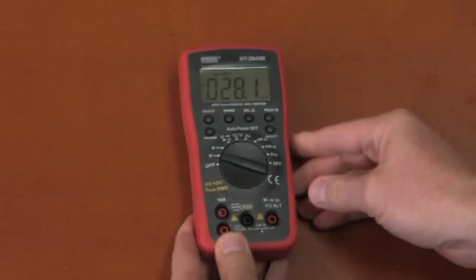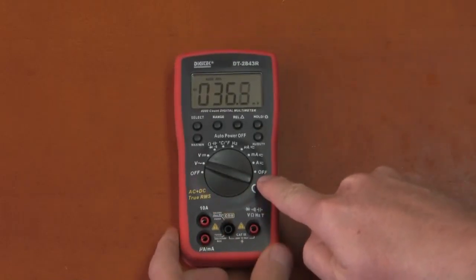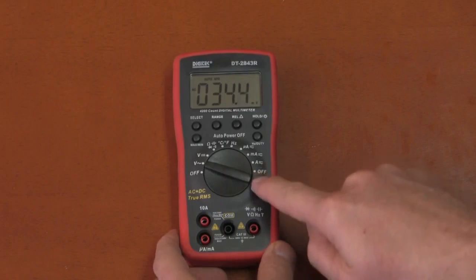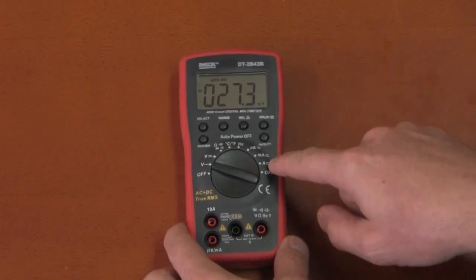The Digitec has two off positions on the dial, which I think is a wasted extra bit of engineering and space. Having an off position on one side doesn't really matter to me one way or the other.